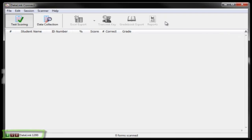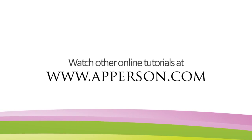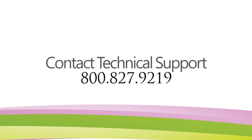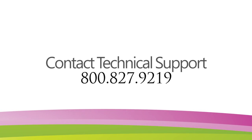Your DataLink scanner is now connected to your computer and ready to use with your DataLink Connect software. For more information on how to use the DataLink Connect software that came with your scanner, view our other online tutorials. Or, if you have additional questions on how to connect your scanner to your computer, please contact a member of our technical support team at 800-827-9219.